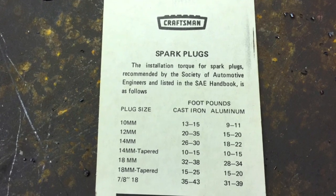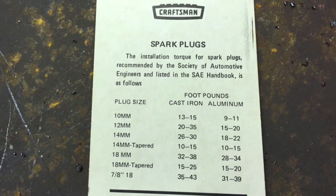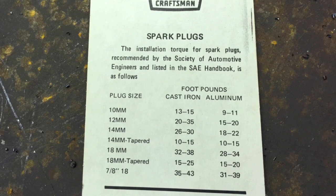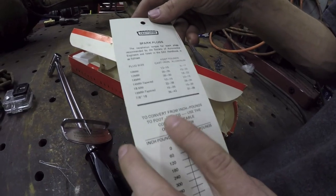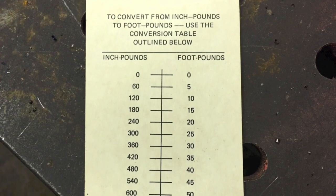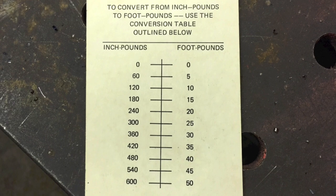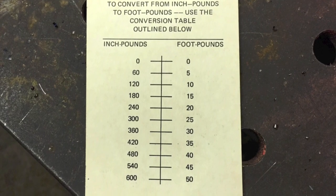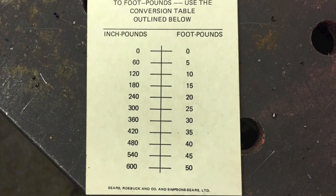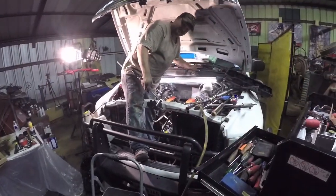We got this cool little chart here. The installation torque for spark plugs recommended by the Society of Automotive Engineers, as listed in the SAE handbook. You've got different values for cast iron and aluminum heads. To convert from inch pounds to foot pounds, use the conversion table outlined below. So the first round is 15 foot pounds and the second round is 40. 15 foot pounds looks like that's 180 inch pounds — there's not a line for 180 inch pounds so you're gonna have to guesstimate.